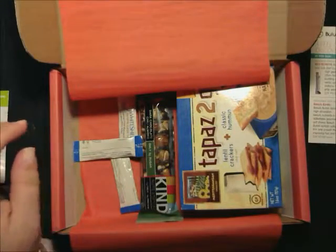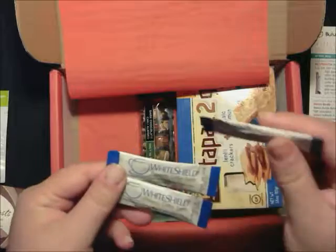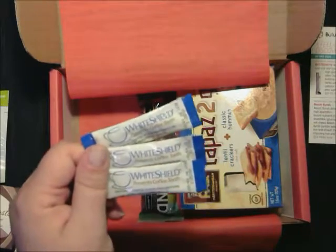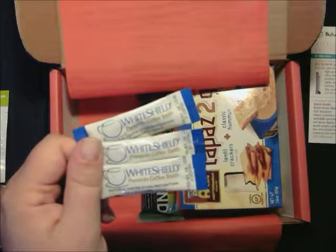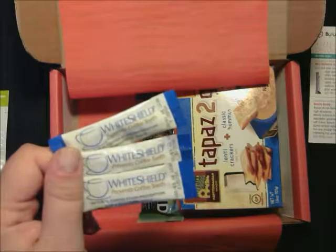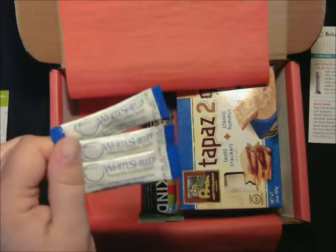The next thing in here is White Shield. I actually got some of these from a previous Bulu box that I did a review on. These prevent staining from your morning coffee with a natural flavorless powder that mixes easily into your morning cup of joe. White Shield prevents new stains from forming while also helping gently remove existing stains. These are $22.90 for 50 packs.